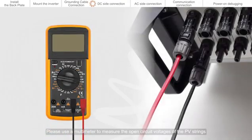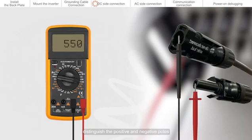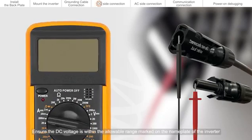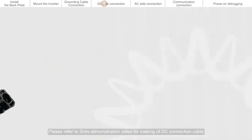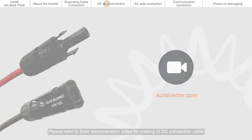DC side connection. Please use a multimeter to measure the open circuit voltage of the PV strings. Distinguish the positive and negative poles. Ensure the DC voltage is within the allowable range marked on the name plate of the inverter. Please refer to the Solis demonstration video for making of DC connection cable.